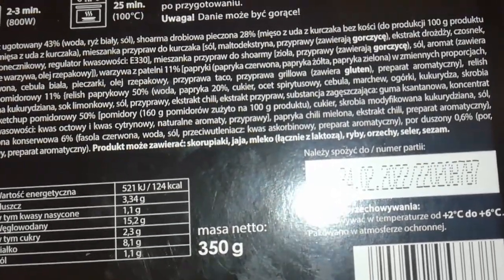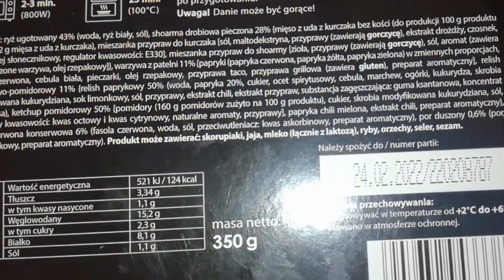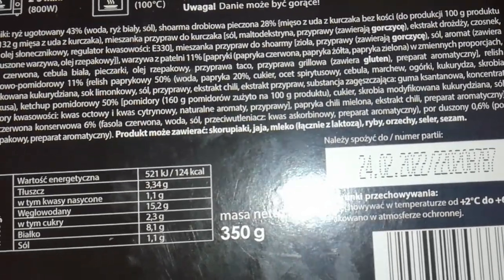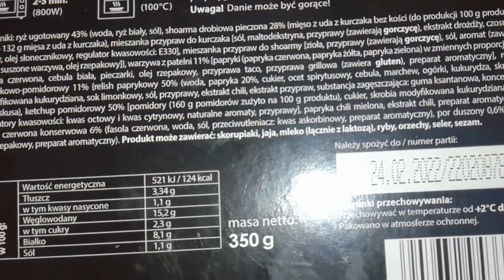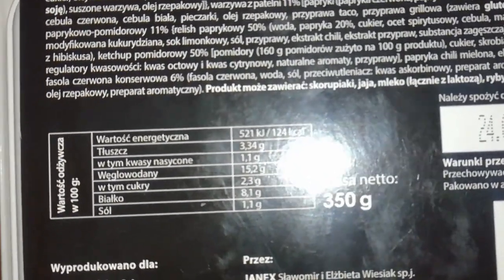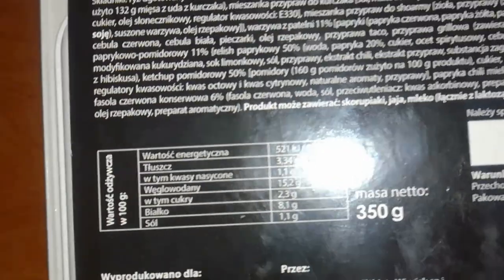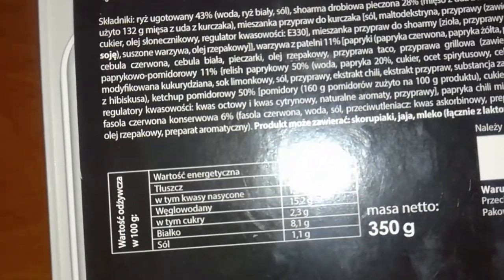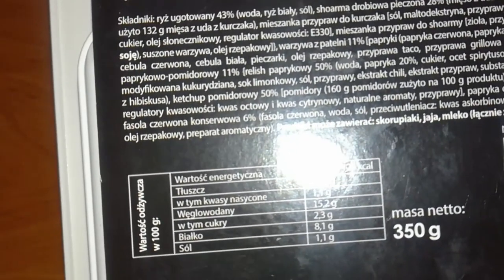Relish 11%: paprika. Relish 50%: water, paprika 20%, sugar, spirit vinegar, onion, carrot, cucumbers, corn, modified cornstarch, lime juice, salt, seasonings, chili extract, seasoning extract, thickener, xanthan gum, hibiscus concentrate — that's interesting.